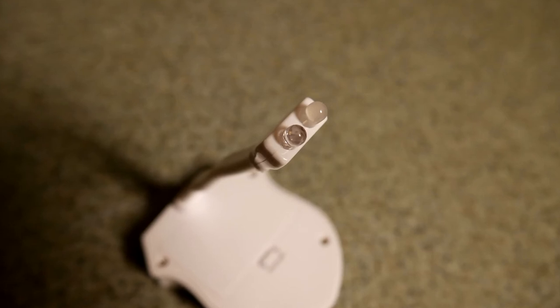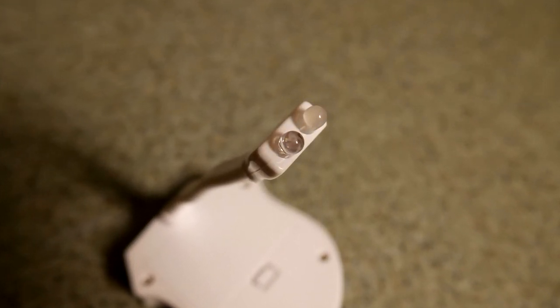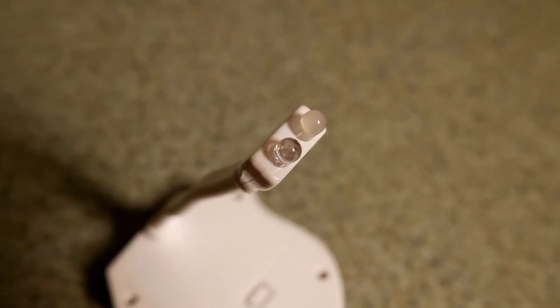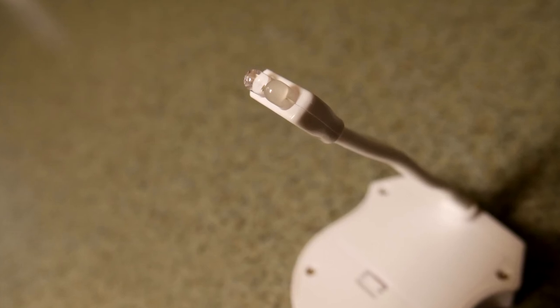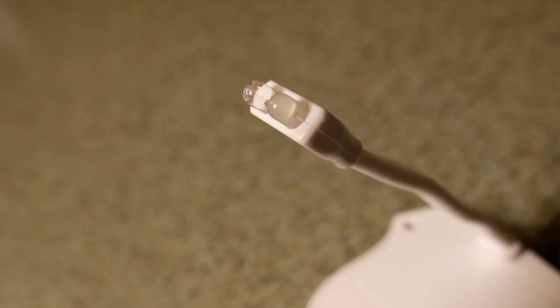The light consists of two different LED bulbs. One is an 8-color LED bulb that will cycle through the different colors when it is activated. The other one is a UV light, which is ultraviolet, and it is considered a UV germicidal lamp.